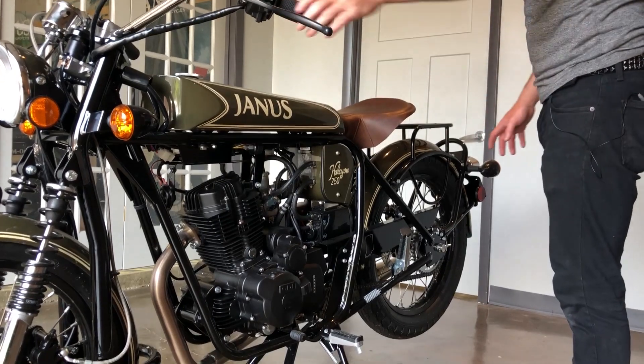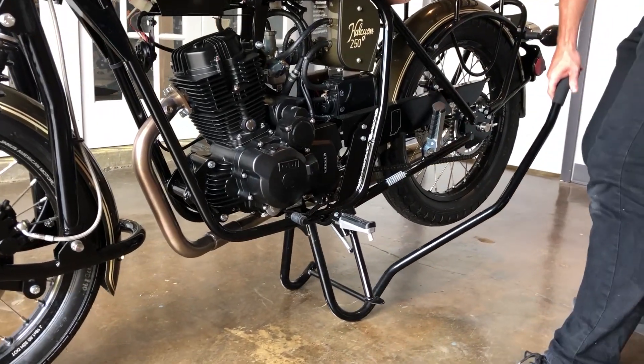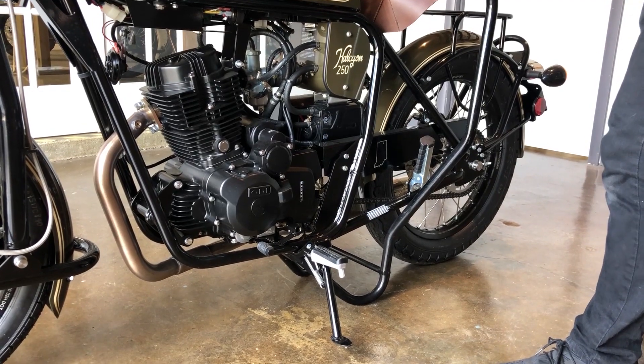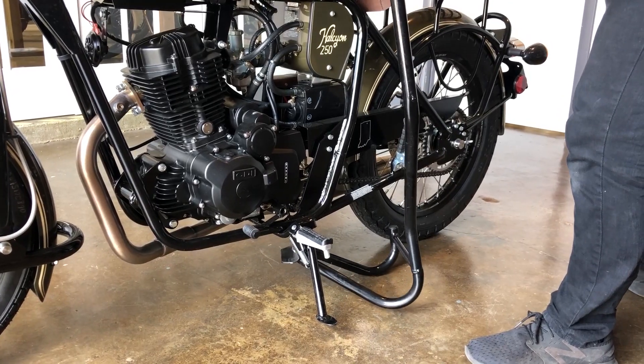To remove the bike from the service stand, simply grab the left side of the handlebar with your left hand, reach down, grab the service stand and lift up. Keeping some resistance on the service stand, simply remove the service stand from underneath the bike.